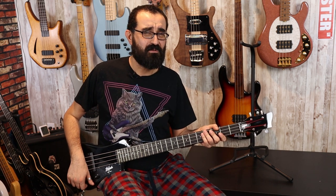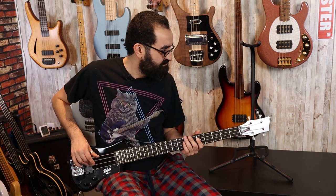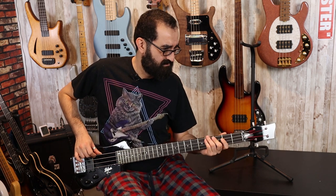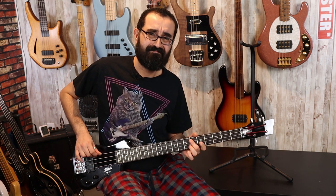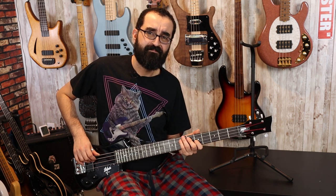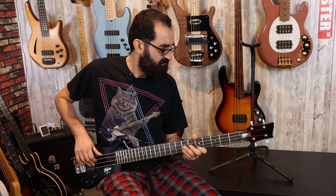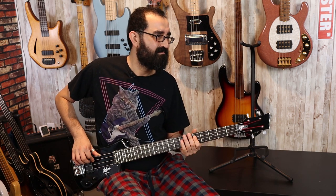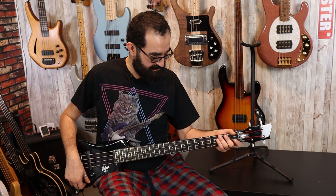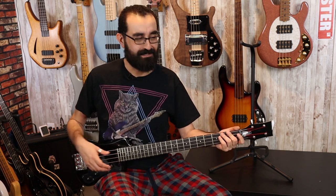Let's turn the tone down a little bit and see what that sounds like. Here's the tone at like 50%. Yeah — doesn't sound terrible, but again, I'm not enjoying the playing experience with this thing.